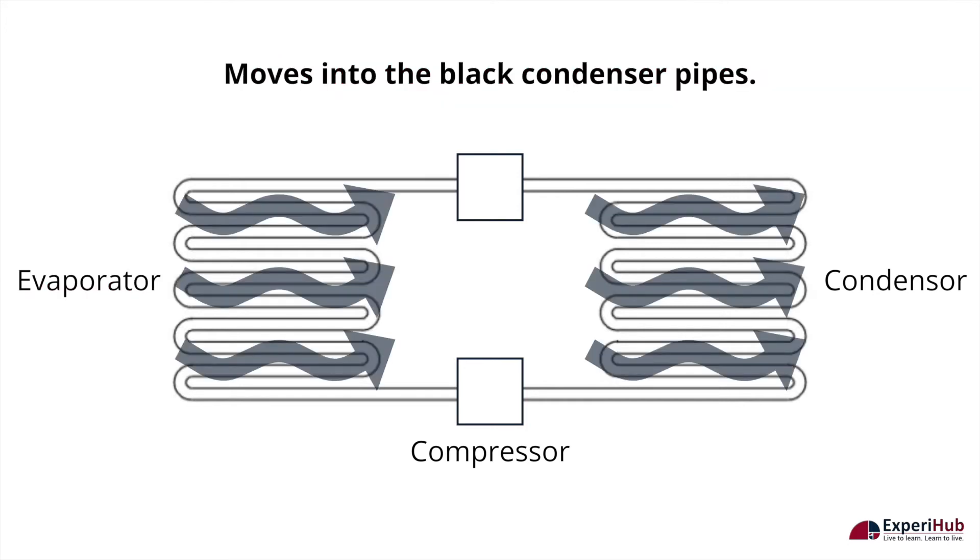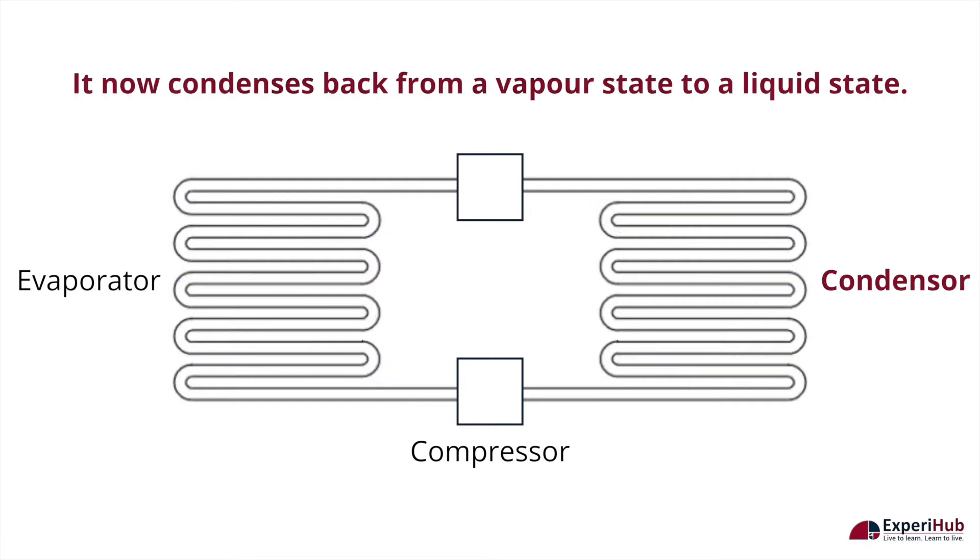After this, it moves into the black condenser pipes, which are at a lower temperature at the back of the refrigerator. It then condenses back from a vapor state to a liquid state, thereby releasing heat into the room.